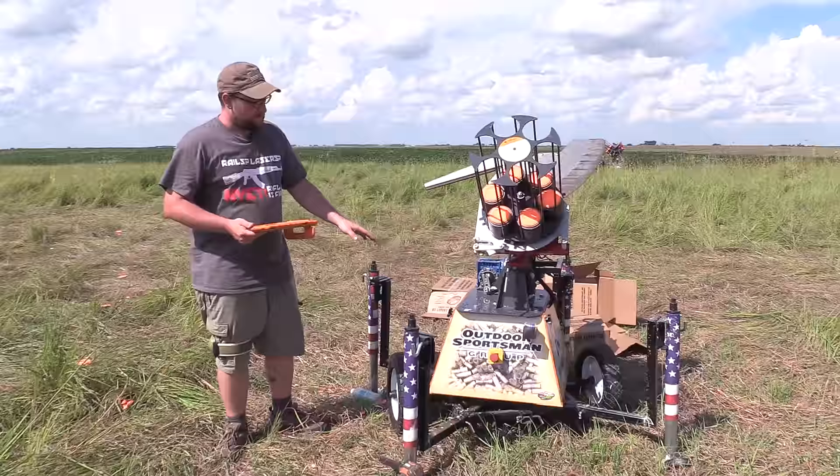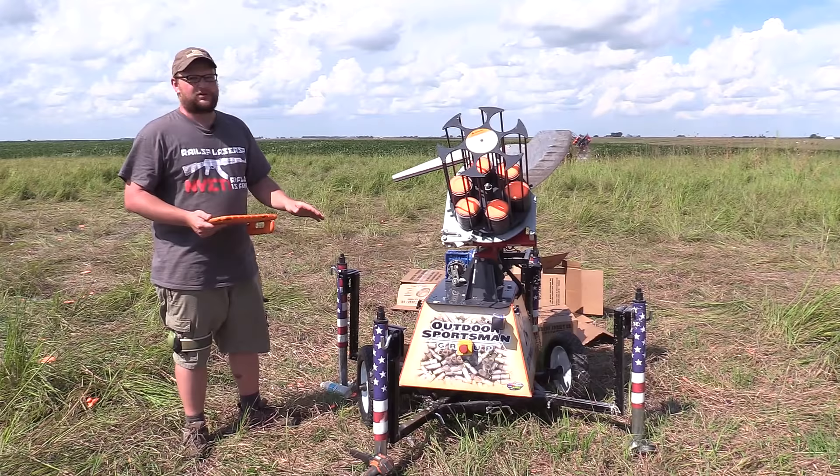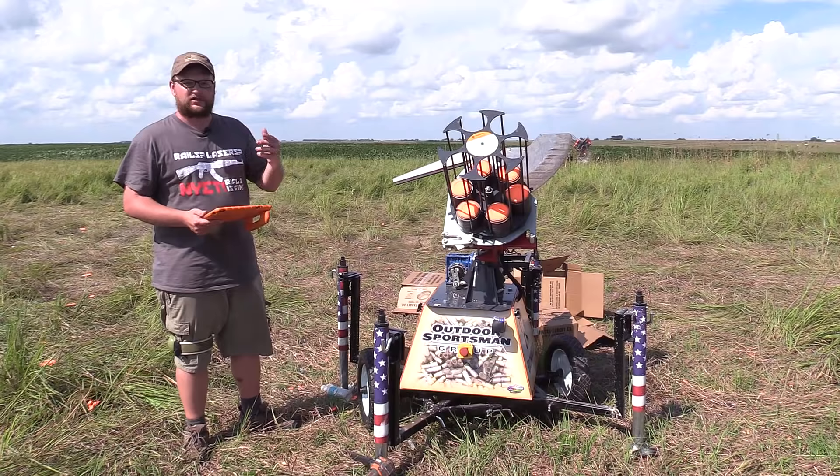This is a Crazy Quail Mini. You guys are probably familiar with Crazy Quail and what they've been doing. They've developed a really, really awesome game changer when it comes to throwing clays for trap, skeet, or practicing, that kind of thing.